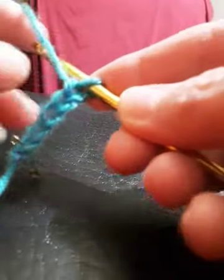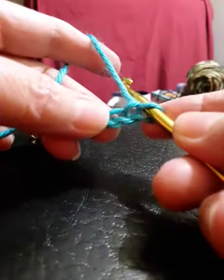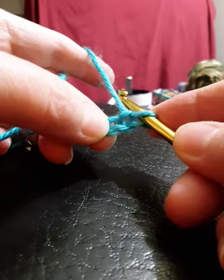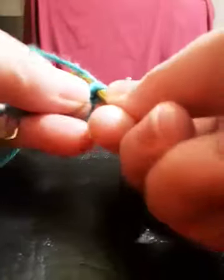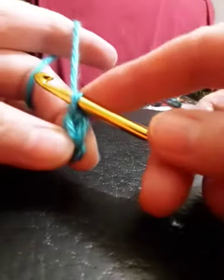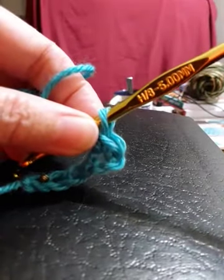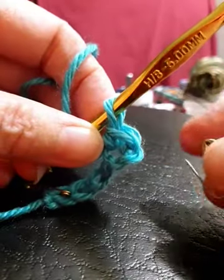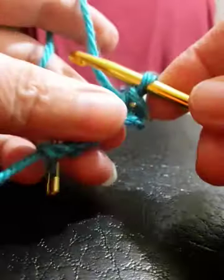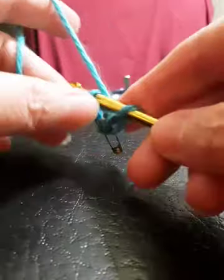Let's do single crochet. I'm going to make one turning chain. Now you're going to skip that first chain because that's your turning chain, and for single crochet go into the second chain from your hook and create your stitch. Once you make your stitch you'll see a V, and you just want to take your next safety pin — since that's the first stitch of the row — and put the safety pin right into the V of that stitch. Then just continue to single crochet all the way across.